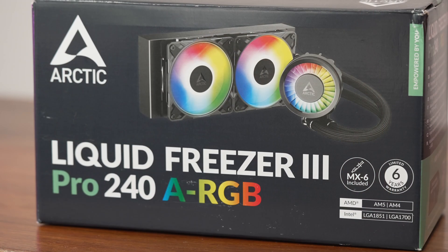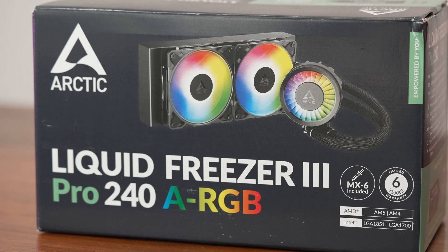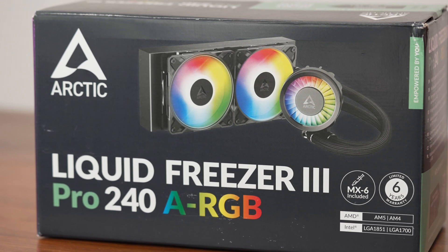You might have seen the Arctic Liquid Freezer 3 Pro series rolling out slowly — the 360mm version came out first, and finally I can tell you about the 240 version I've been testing. There's a lot of overlap with the regular Liquid Freezer 3s, so I won't cover all the features. This will mainly be focused on the changes with the Pro version and how they impact performance for LGA 1851. I tested this with the 285K and saw some dramatic differences.